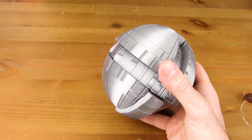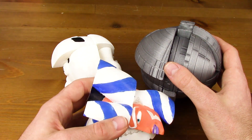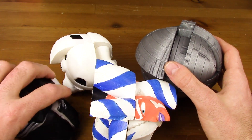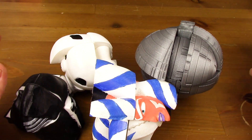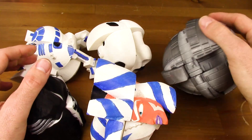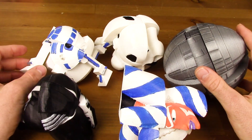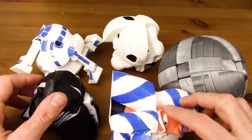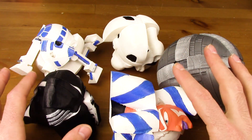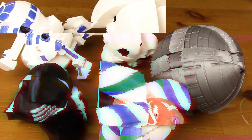Con esto ya tenemos vistos todos los cubos de la serie de Star Wars hechos con impresión 3D. Estos son exclusivos y únicos. Por aquí tenemos al R2-D2, y quien lo quiera conseguir tiene que pasar por Cube Kings, sí o sí. Muchas gracias por ver el vídeo. Os dejo todos los enlaces a estos productos en la caja de descripción. Como siempre, nos vemos en otro vídeo.